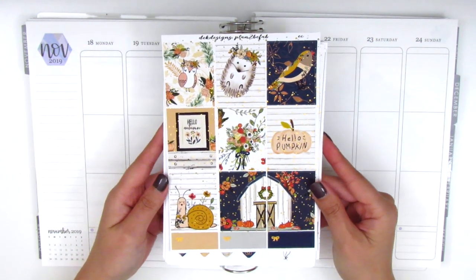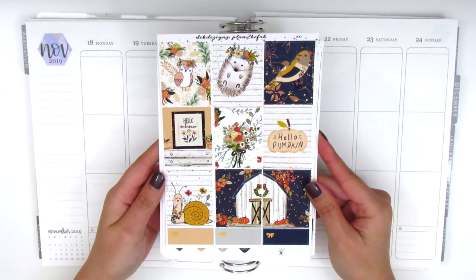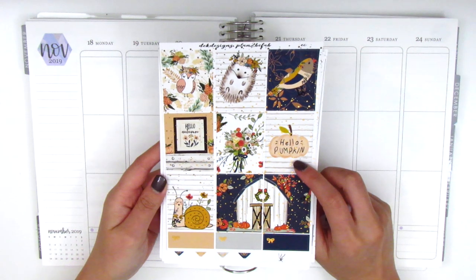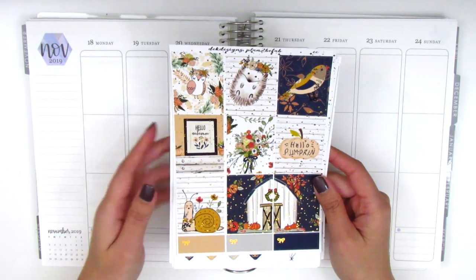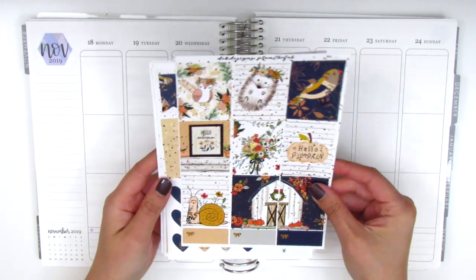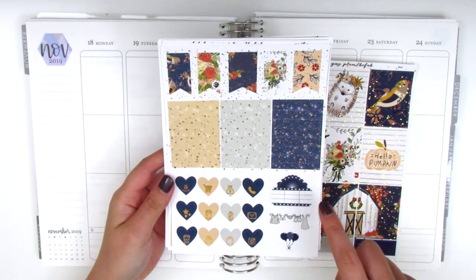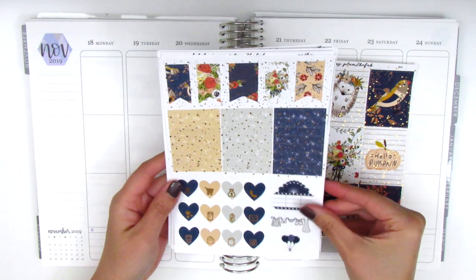I just love all the little animals on here and it is in a rose gold foil. On this page we have full boxes — one says Hello Pumpkin and one says Hello Autumn in a little photo frame. We also have some flags, headers, heart icons, a movie marquee, a laundry sticker, and a balloon.